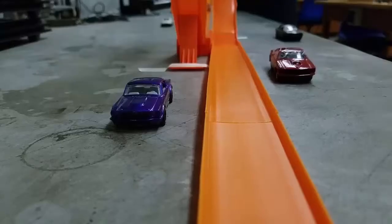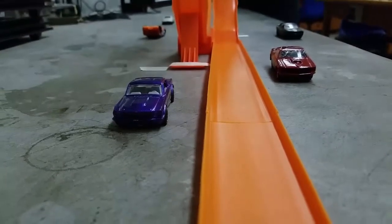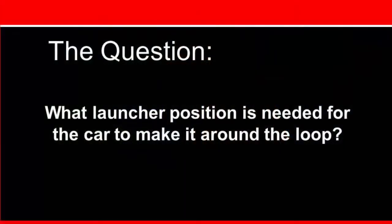What is the first step in inquiry-based physics? You must have a well-formed question to begin your journey of inquiry. Since this is one of the first lab activities, we're going to help you get started by giving you a question: What launcher position is needed for the car to make it around the loop?